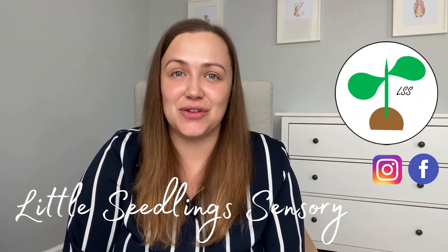Hey guys, are you ready to be shown a top secret way to learn your nine times tables with just these? Stick around and prepare for your mind to be blown. Hi, I'm Tash and you're watching Little Seedling Sensory.